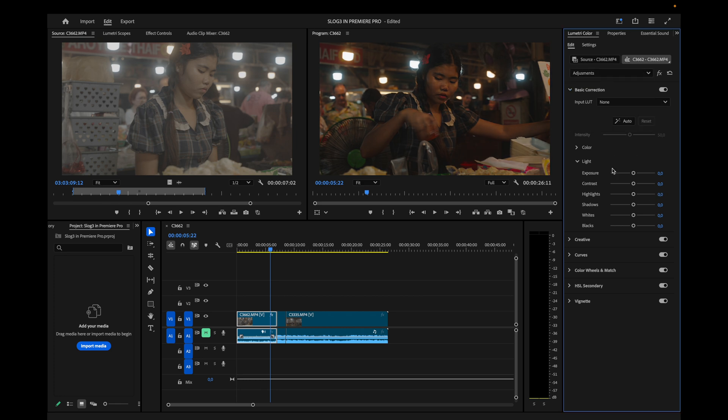Go back to the Adjustments tab and we can grade this clip further. The first thing I see is that I need a little bit of contrast, so I'll drag the contrast slider up to about 35. Then a little bit of highlights just to give it some pop — drag those up slightly. And the shadows going down a little to create contrast.